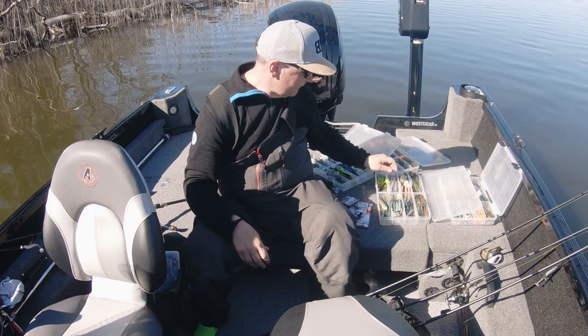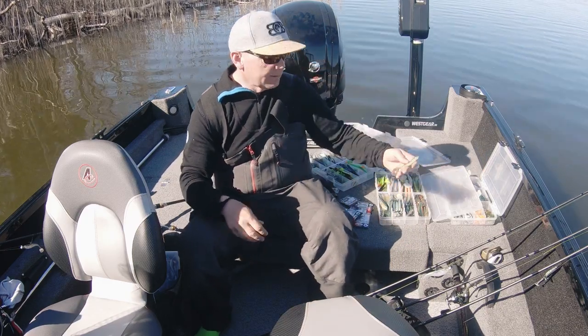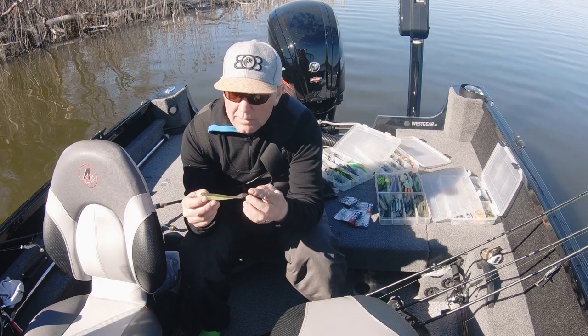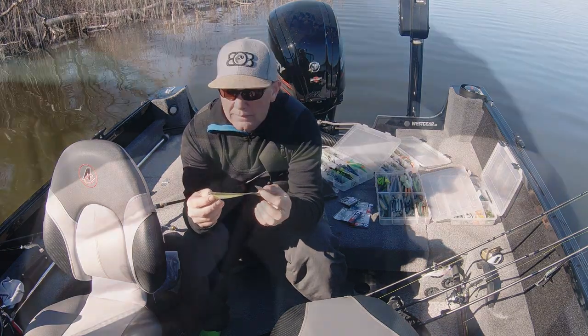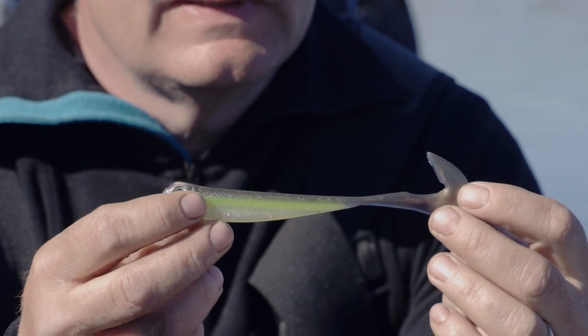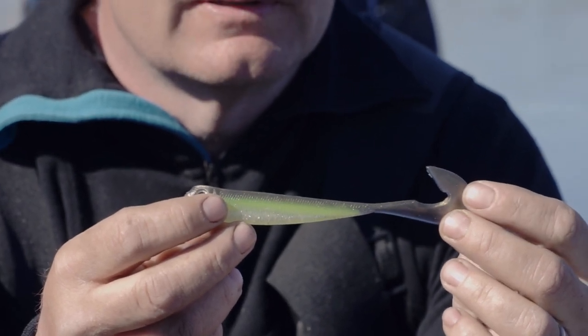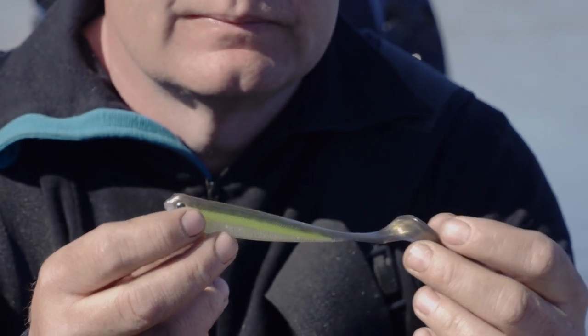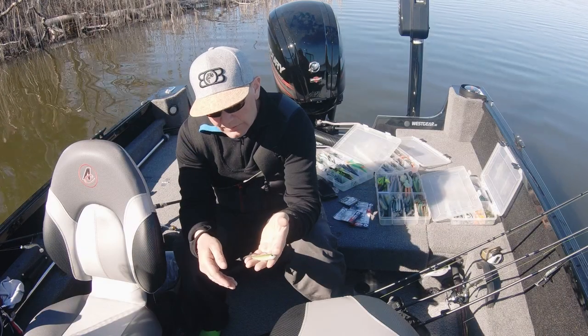Sen har vi också en ny här som heter Curly E – en Tiny E med en curly-svans. Gått en hel del fina abborrar på den nu, både i höstas och i våras. Finns en uppsjö färger den också.